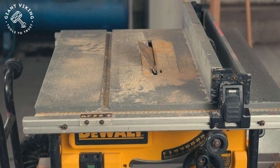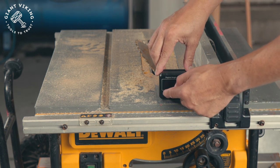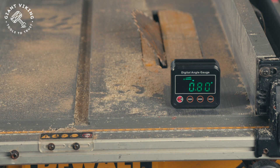You place the gauge on a flat surface, like here on the table of the table saw. You power it on and check if it is already showing zero. If it doesn't, no big deal — you simply zero it out by pushing the zero button.